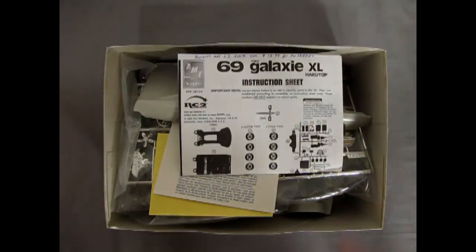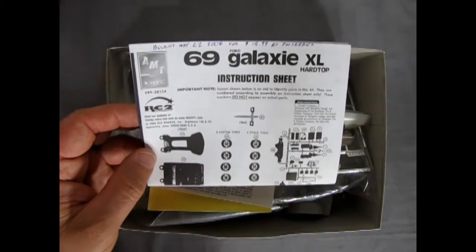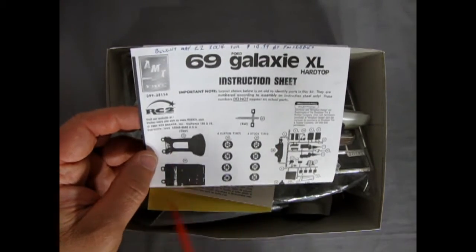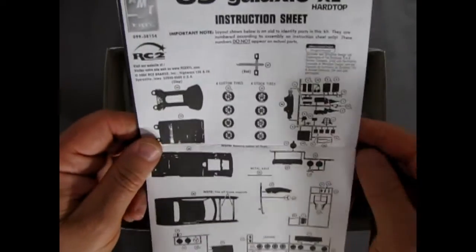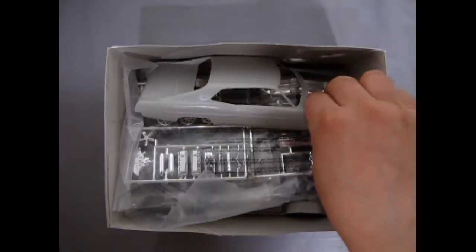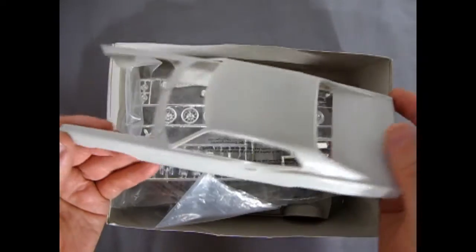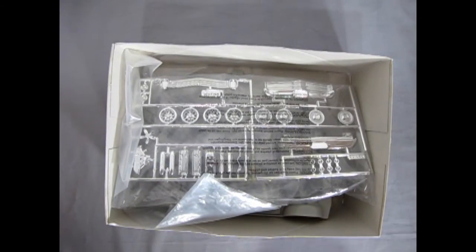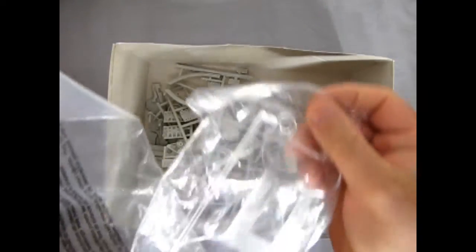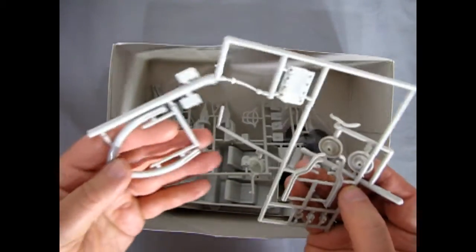Lifting off the box top, we find the 69 Galaxy XL Hardtop instruction sheet. There was also a Buick — I believe a '69 Riviera — that shares the same kind of instructions. Here's the decal sheet, which I'm going to keep a mystery until the end. Here's our nice Ford body — you can see the Galaxy. Did any of you actually own a real Galaxy? Let me know in the comments below. There's our chrome in a nice big baggie, and then we've got our clear glass.